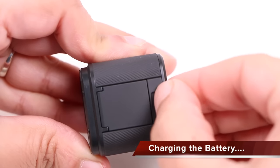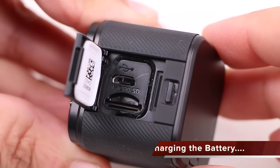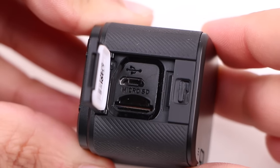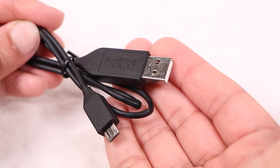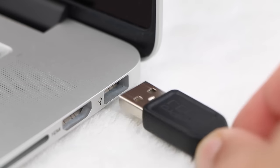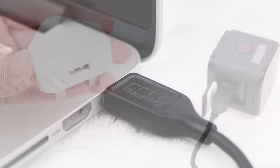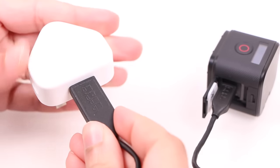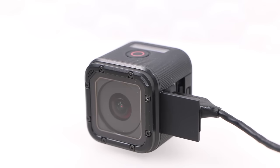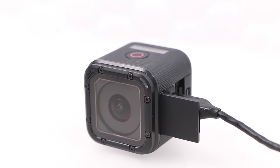Charging the battery is a simple matter of sliding a latch on the right side of the camera to release the side door and reveal its connectivity ports. Attach the micro USB cable included in the package to the micro USB port on the camera, and the USB end either into your computer or to a compatible adapter. The camera LED will light red to indicate it's charging, and will switch off once fully charged.